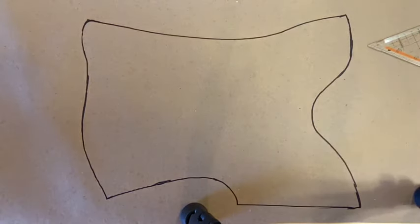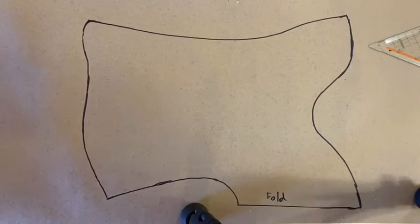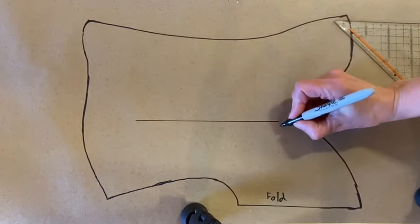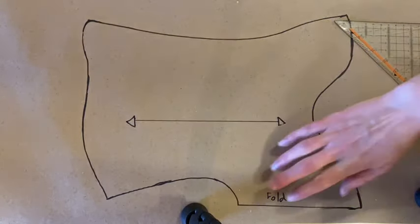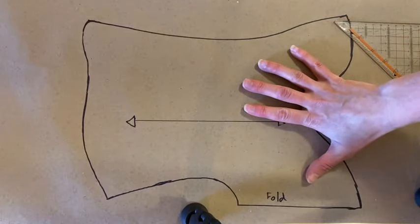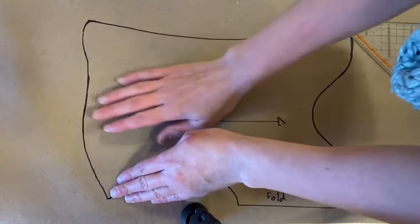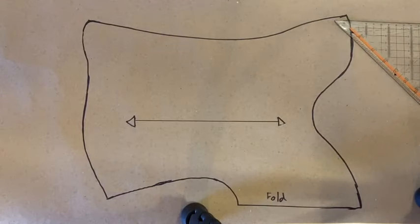I've traced it one-to-one, so now I'll jot down 'fold' to mark the fold line, and quickly put in my grain line. The grain line runs straight from that fold edge. Since I've already added the seam allowance, this pattern is actually ready to go. If it's a t-shirt or something you can't lay perfectly flat, trace what you can, then simply move it and flatten it out to trace any straps or armhole areas.